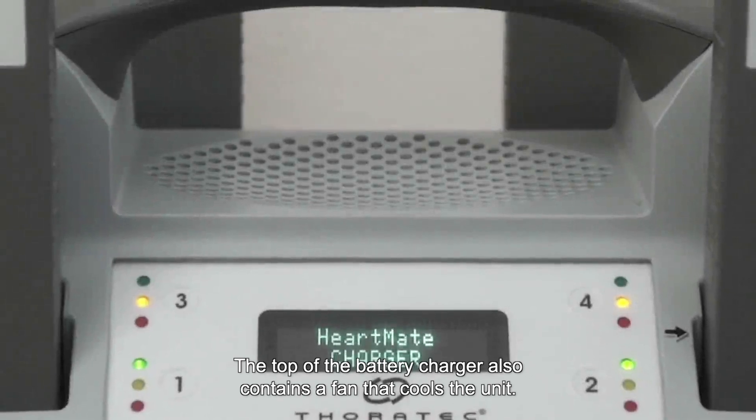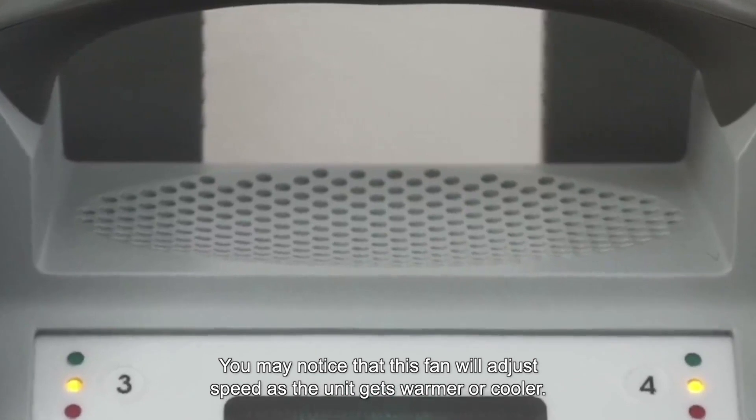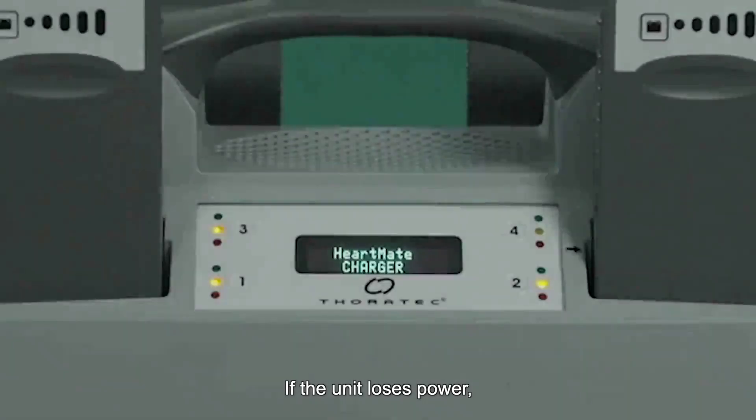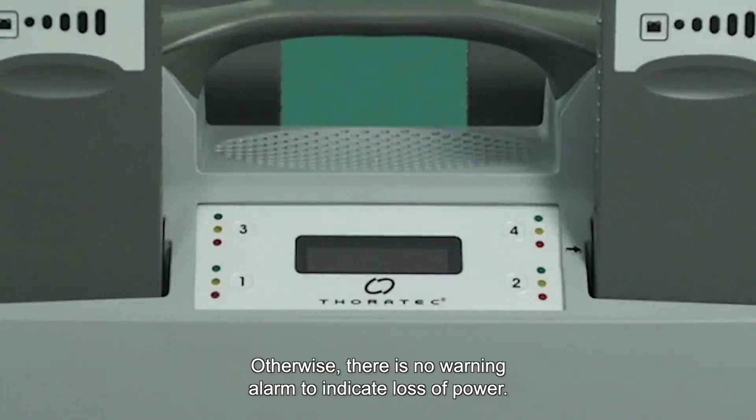The top of the battery charger also contains a fan that cools the unit. You may notice that this fan will adjust speed as the unit gets warmer or cooler. If the unit loses power, the display screen goes blank and the pocket lights turn off. Otherwise, there is no warning alarm to indicate loss of power.